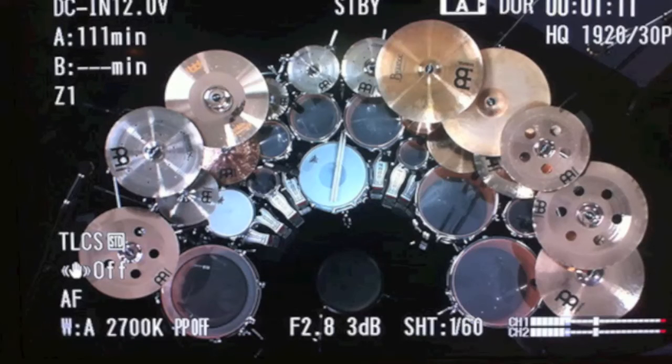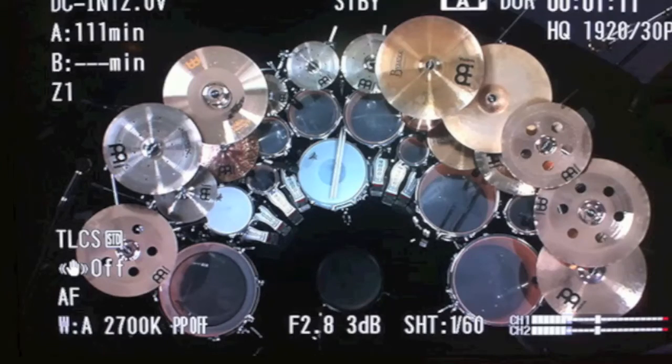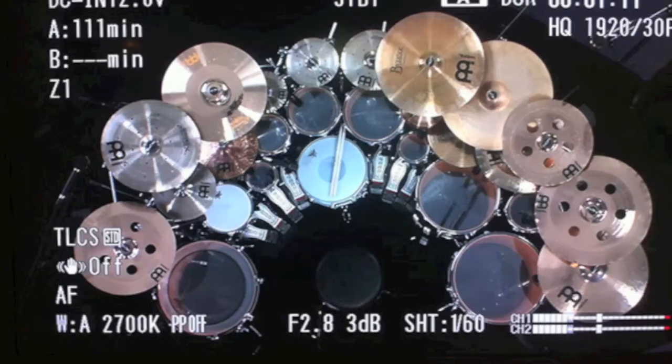This is Thomas's main clinic kit — it's not really what he would bring to the studio, but it's what he tours around with because it gives him a ton of different options to demonstrate things. He did give me permission to use this; it's off his website, but I talked to him about it.